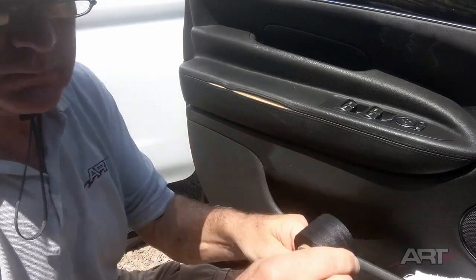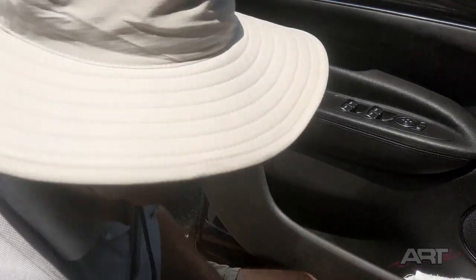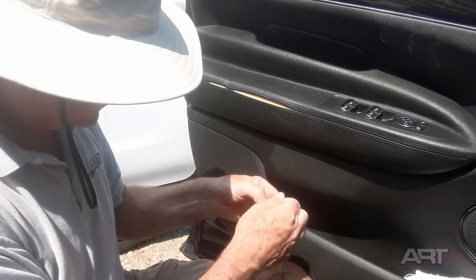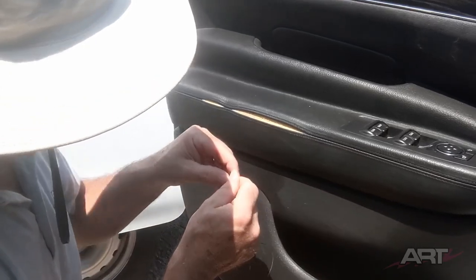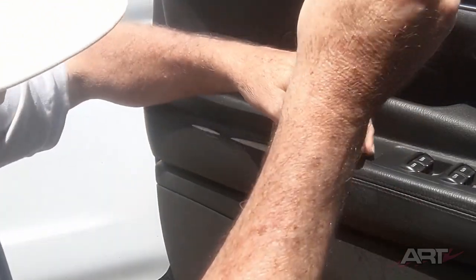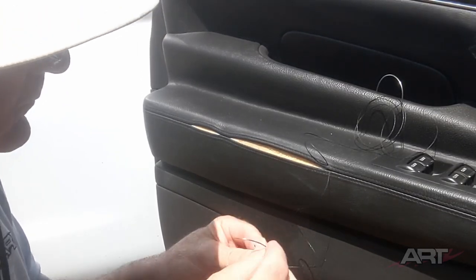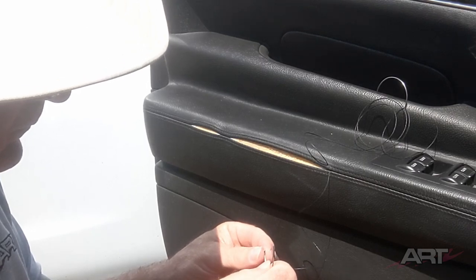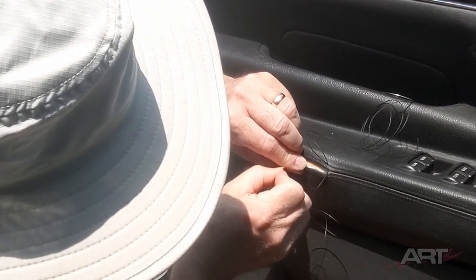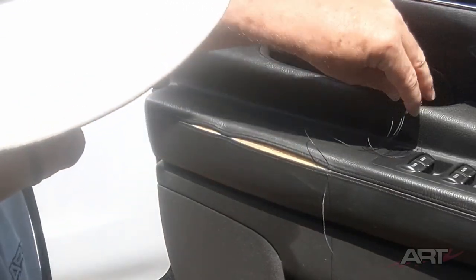To be on the safe side, I want my thread to be about three times the length of the repair itself. The vinyl offers almost no resistance to the needles, so I don't need the leather needle — I can use the round tip needle, the same as I would use for cloth. I'm going to start from the inside and come out through one of the original stitch holes, set that aside, and get the other needle started the same way. Then I can even up the lengths and start sewing.